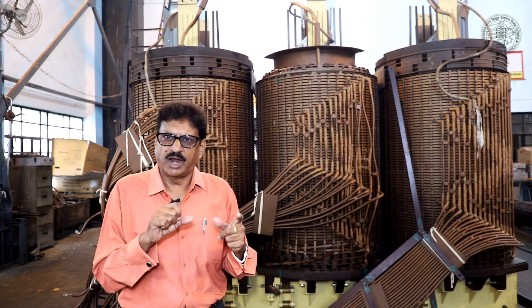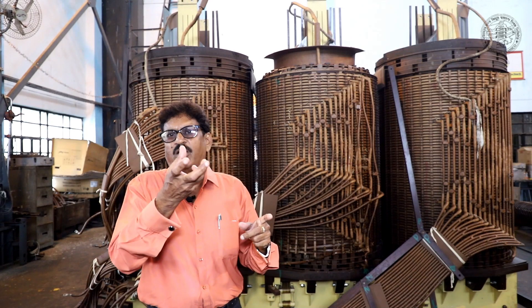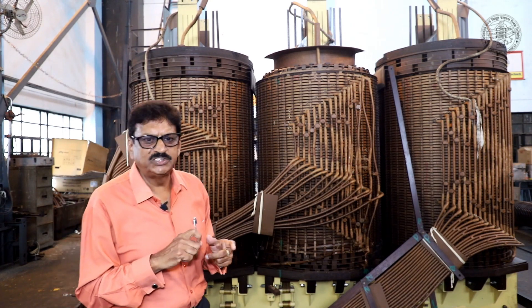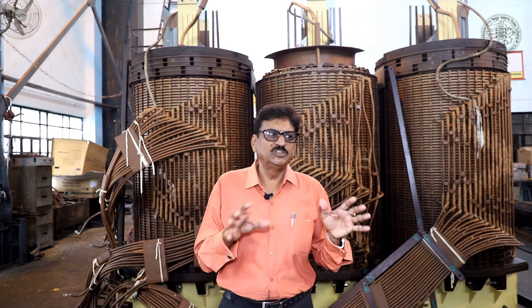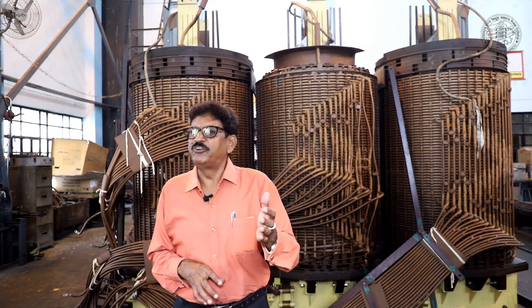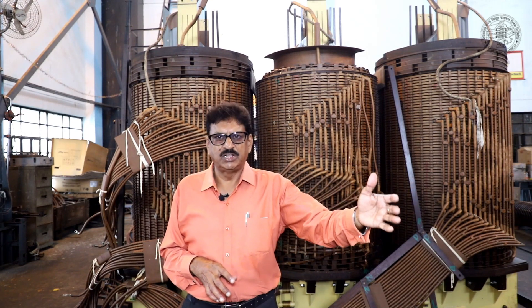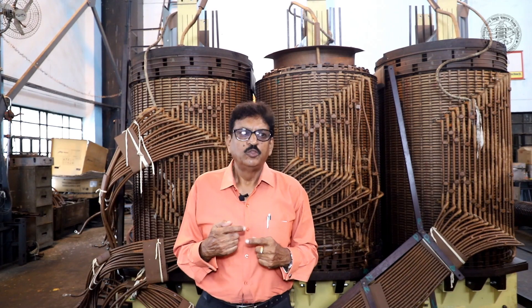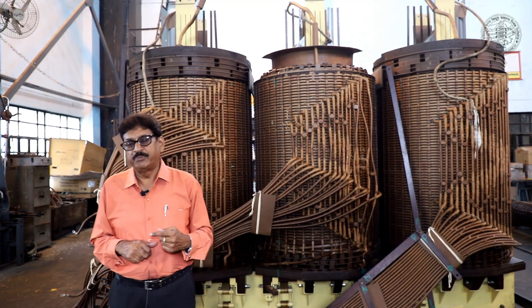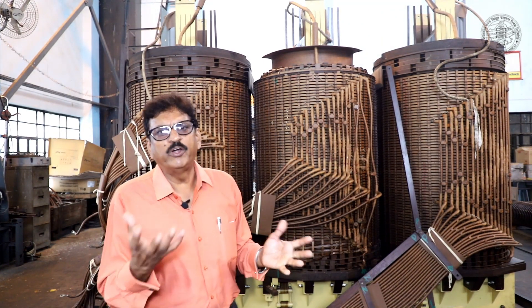In the oil filter machine there are two systems — one inlet and one outlet, with an upper filter valve and a lower filter valve. We connect it with two pipes to the oil filter. The filter machine capacity is 5,000 liters per hour. It is a high vacuum filter machine with a heating chamber. We run this process for 12 or 24 hours, then change the rotation — the inlet becomes outlet and the outlet becomes inlet. After 48 hours total, we stop the filter machine.